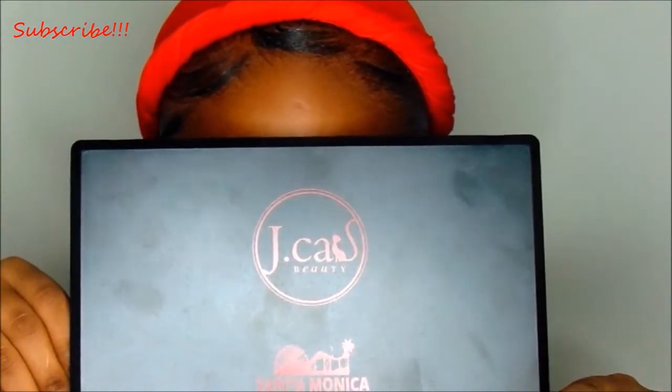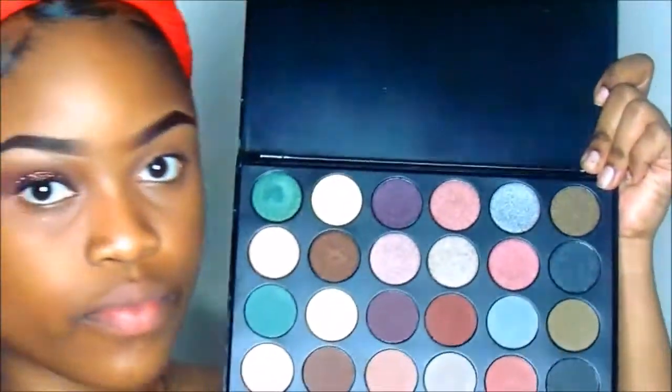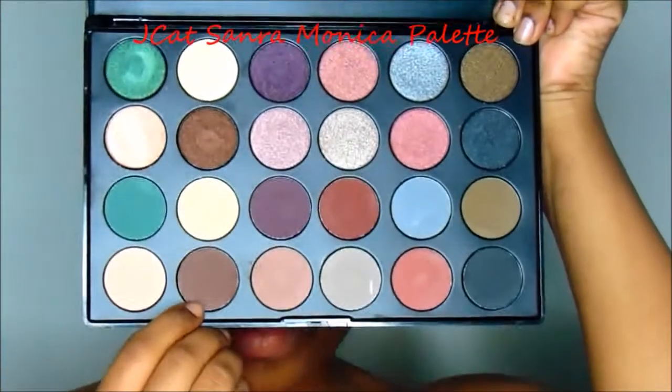Now I'm going in with my J-Cat Santa Monica palette, and I'm just going to go in with this brown — that is what's going to define my crease.